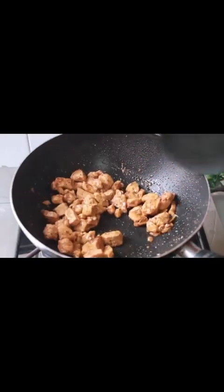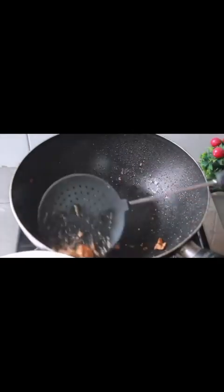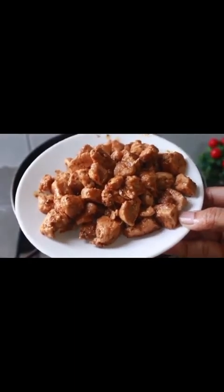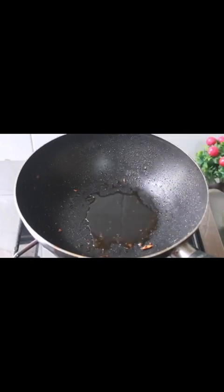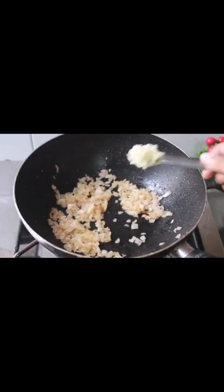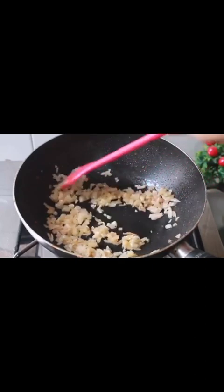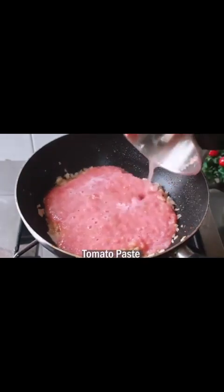We will remove the chicken. Now, add 2 tablespoons of oil. We will chop 1 small onion and add it to the pot. Chop 1 teaspoon of garlic, add 1 teaspoon of ginger, 2 tablespoons of tomato paste.